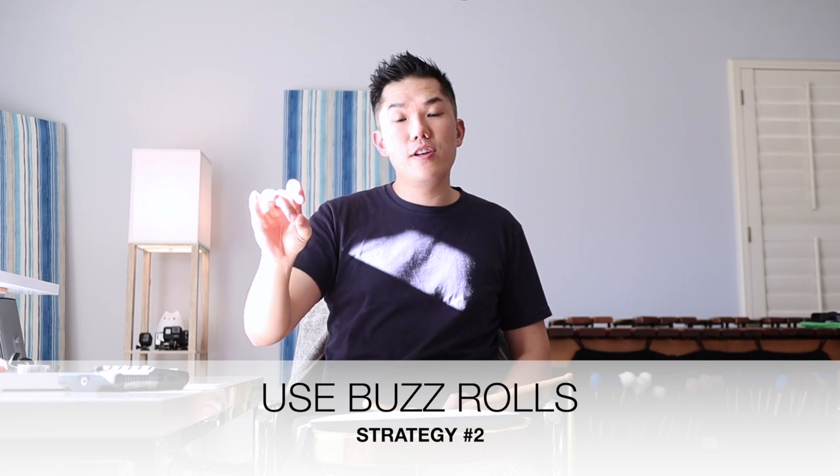You can make that right hand just as even as the left hand, and then when you get that left roll, that long left hand roll is going to be a little bit more even. Strategy number two — and Nick, you mentioned this in your video — is you use buzz rolls as you're playing this exercise. That's a great idea. You mentioned that you use the buzz rolls to help you relax in between the reps. Another way you can actually use buzz rolls is to help you build the chops that you want to be able to play at those faster tempos.